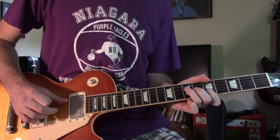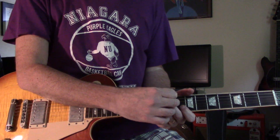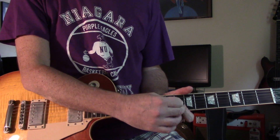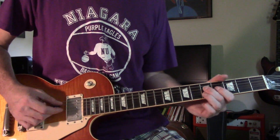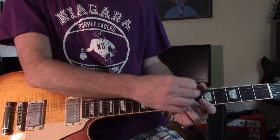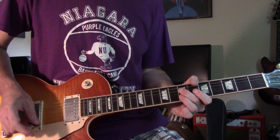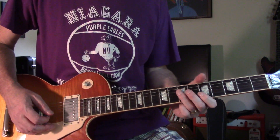That little lick: it's D at 9 and B at 8, muting the A. The second one is both of them — D and B at 7, then down to 5. Then back to your G, then back to the same thing you did before.